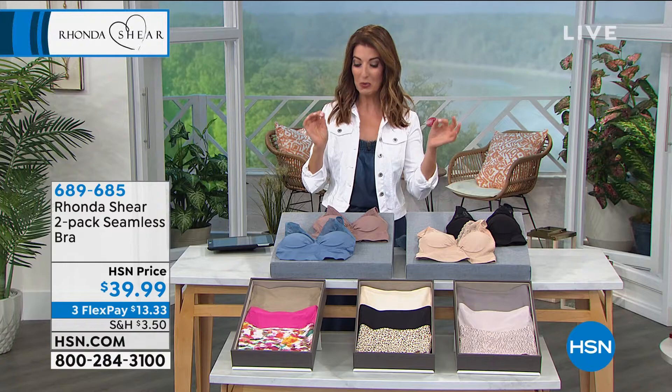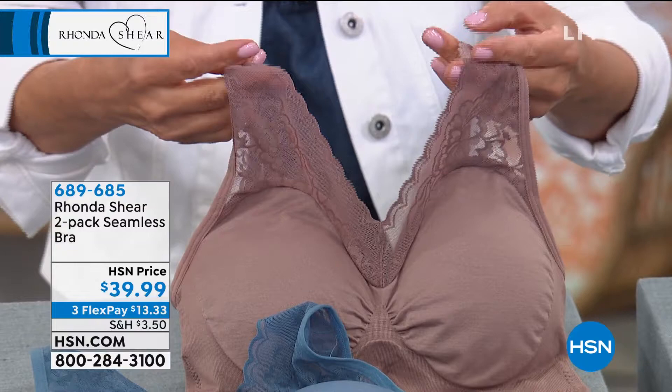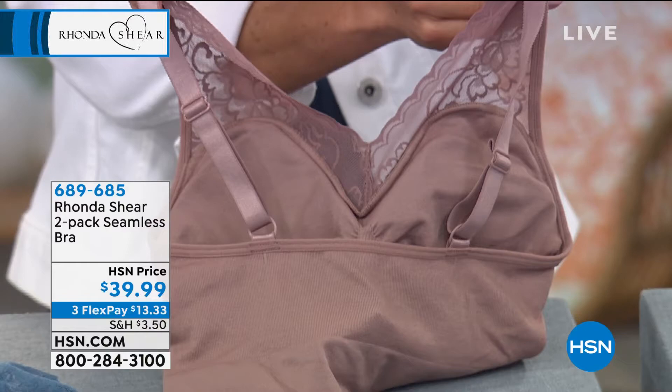You're getting a beautiful lace trim that has a wonderful, gorgeous sweetheart neckline. Isn't that pretty? A sweetheart neckline with that scalloped edge. This is your Awe Bra with adjustable straps for those of you that like to really get that custom fit.